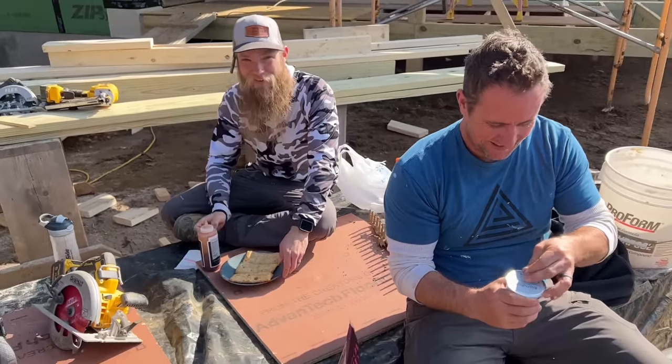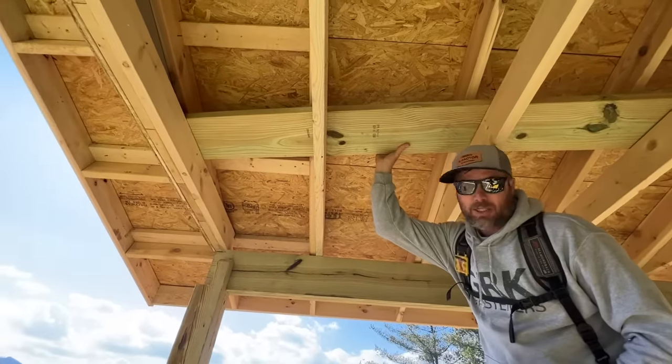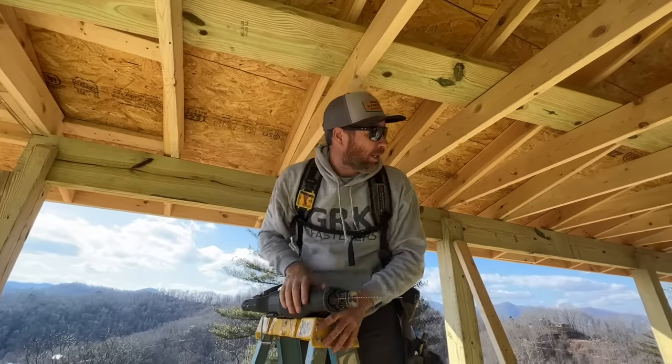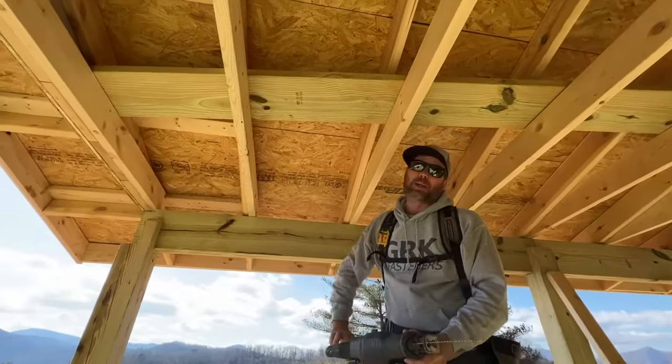Ray and I are on the walk plank recovery team - that means we forgot to get these out of here before we put the sheathing on the gable ends, and now we had to cut a rafter loose to tip them up. Anyway, we're going to use them if we can get them out of here.